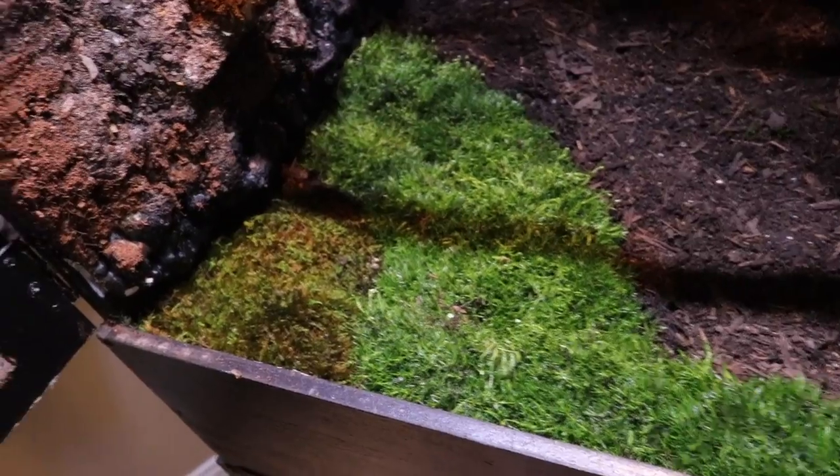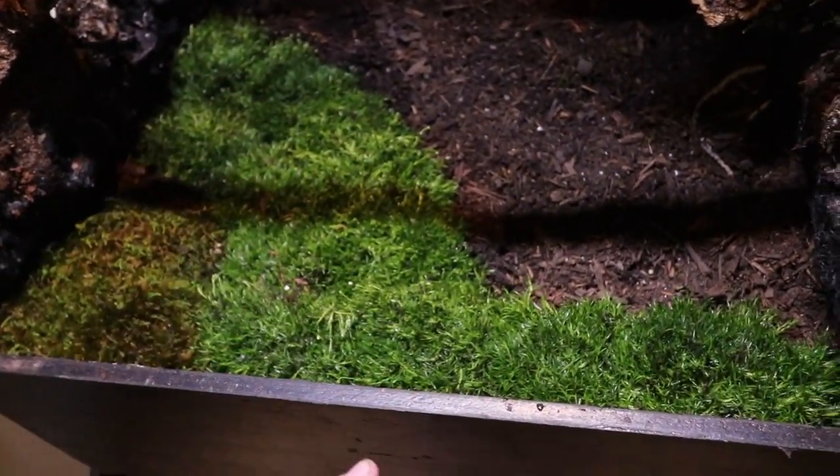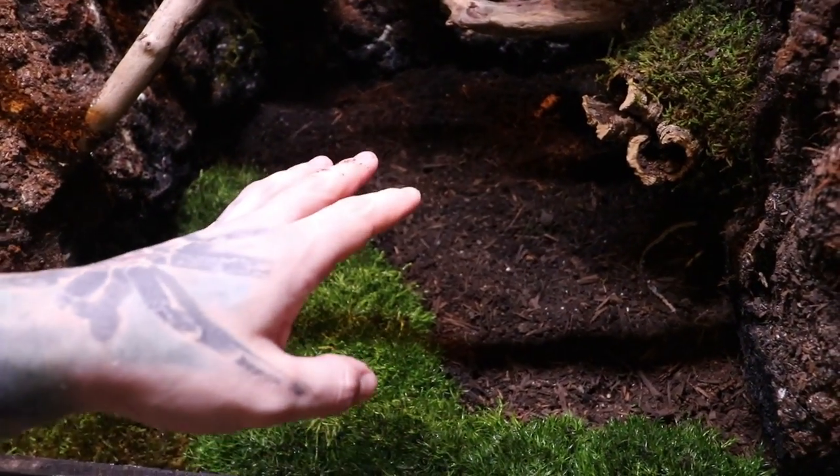Got all of the moss cleaned and it's not enough to cover the entire base — which is actually fine. I didn't want the whole bottom to be moss, I wanted some dirt too. Just to give you guys an idea of what it looks like — the moss just covers a little bit — so I still have room for plants on the bottom.